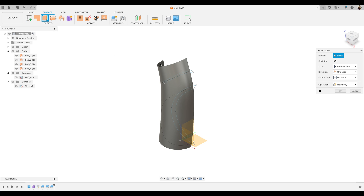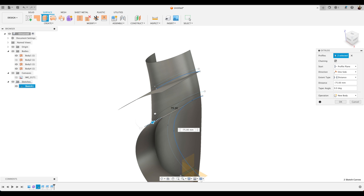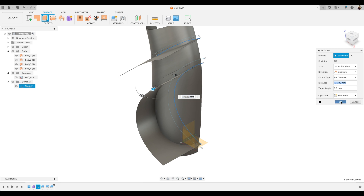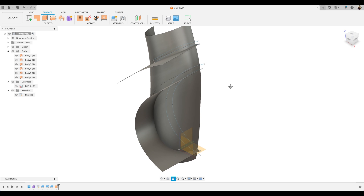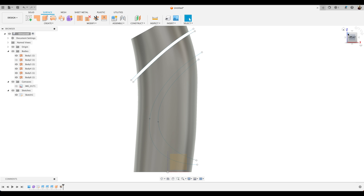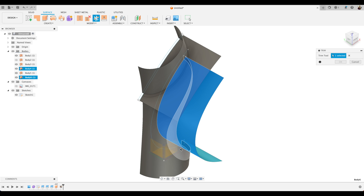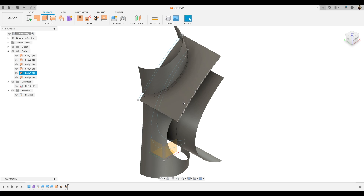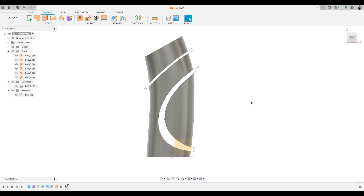Now we're going to do extruding surfaces — we take that line there and that line there and use those to extrude out. This is called overbuilding. We'll use these new surfaces as a way to split up and trim our body. We'll take the top one first — choose Modify and Trim, select our new surface, then choose that surface area to remove and trim it away. Do the same for the lower part of the bottle — Modify and Trim again, select our new surface there as the trimming tool, and select that area of our existing surface to remove. Then we'll hide these two new trimming surfaces.